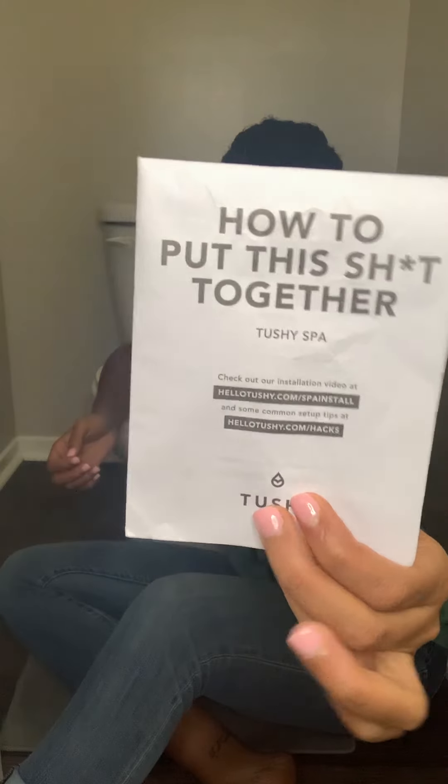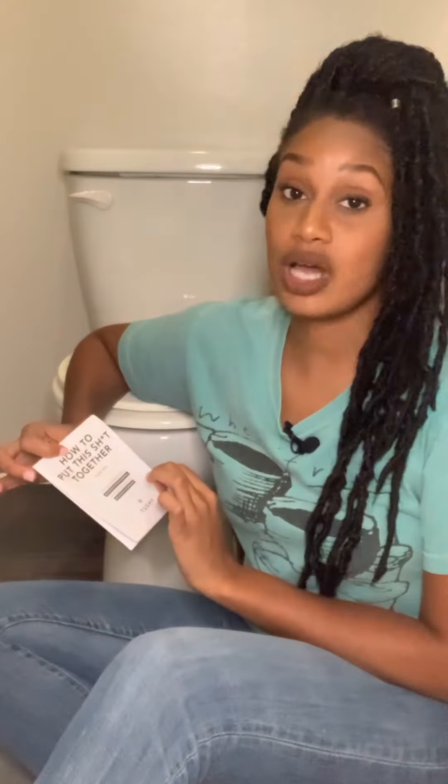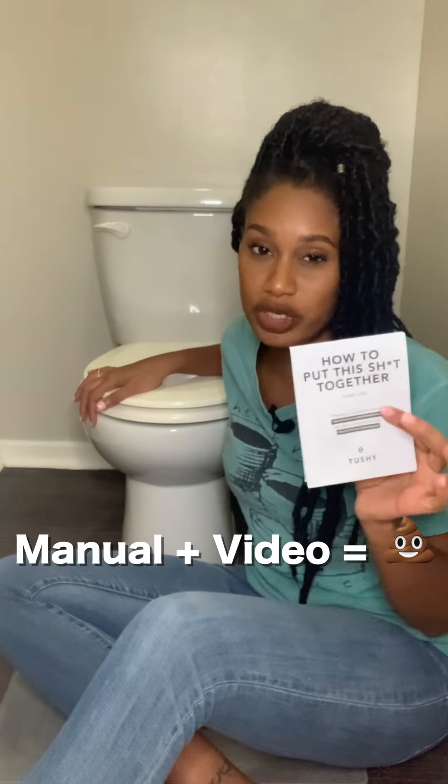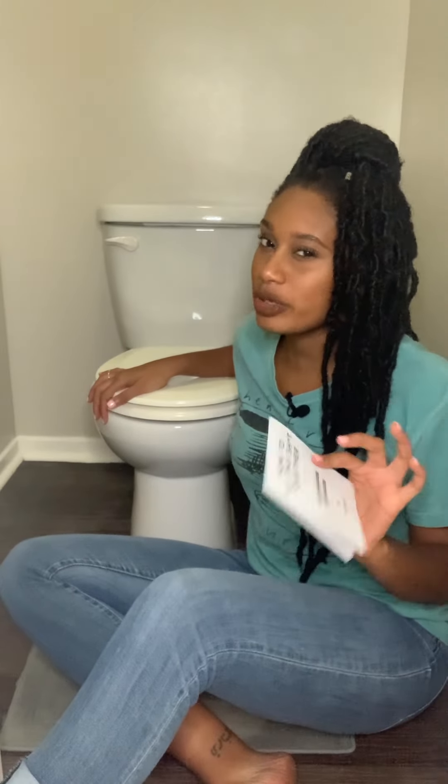There's a manual on how to put this together and it is extremely comprehensive, but there's also a video link that I find useful because I'm a visual learner. So I'm gonna use the manual and watch the video really quickly before I install. I just want to be sure, and if they have the resource there, obviously I'm gonna use it. I have a Tushy Spa, which is the top-of-the-line.